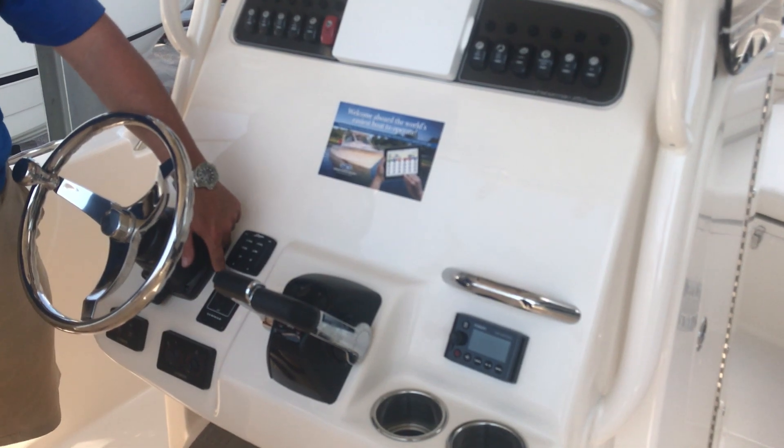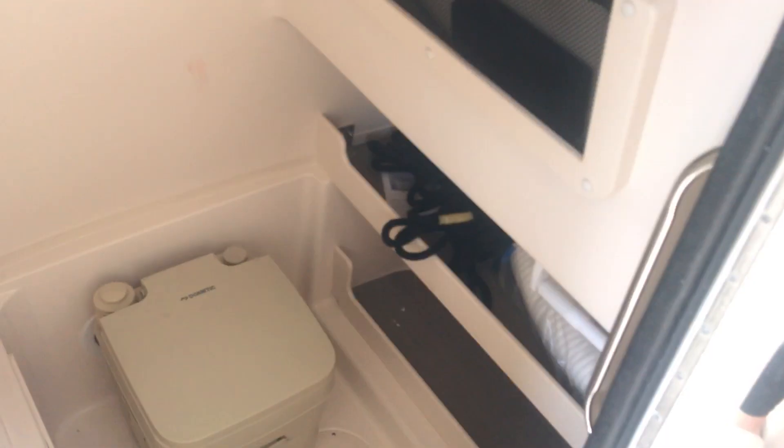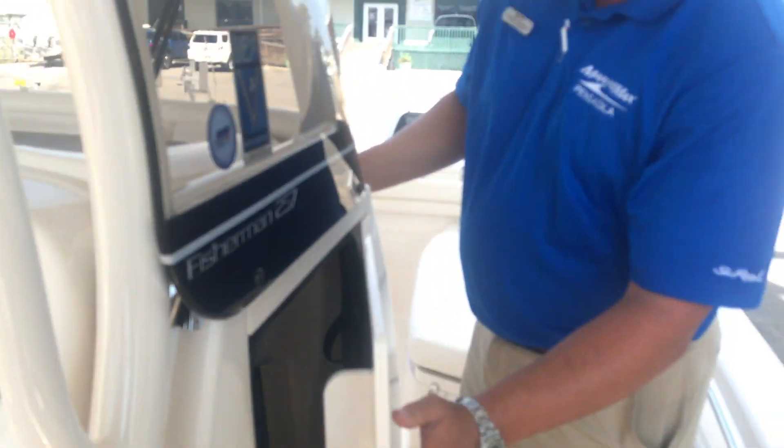There's an anchor windlass system. This boat also has a flush system on the starboard side. Looking here you'll see a very spacious head area, and that is a waste pump-out as well.